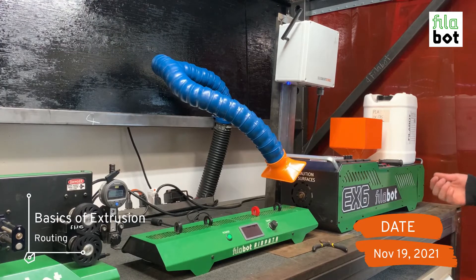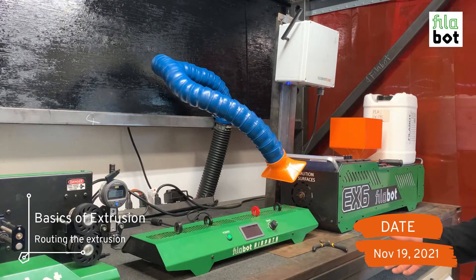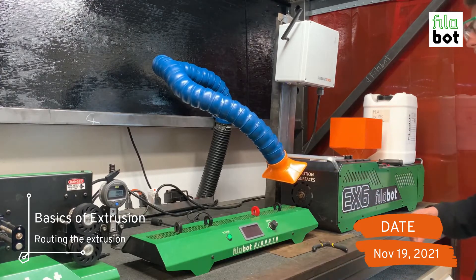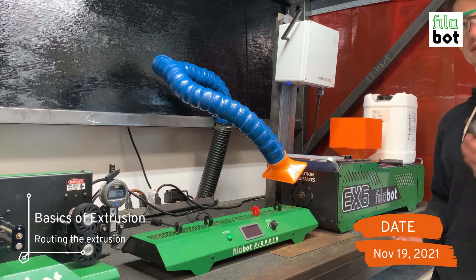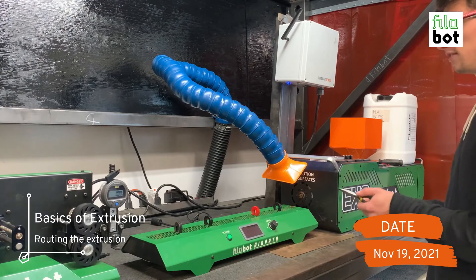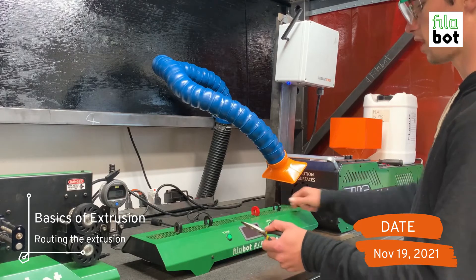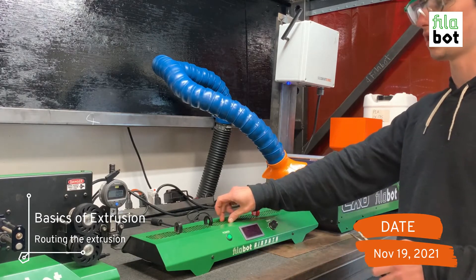Once you fill the machine up with plastic, set your temperature zones and put the nozzle on the machine. You want to make sure you have your safety goggles on and are positioned above the nozzle. Before you start pushing plastic, make sure the spooler and the air path are both on and running. You're going to take the filament and drag it across the air path, then put these magnets over top of the filament so it stays over the section that's pushing air up to cool the filament.